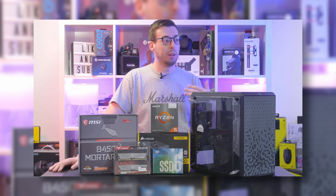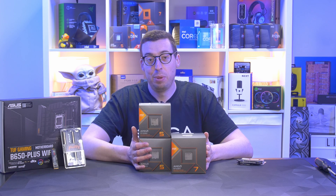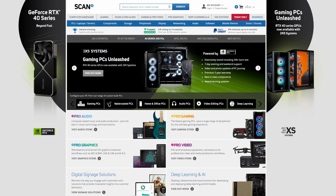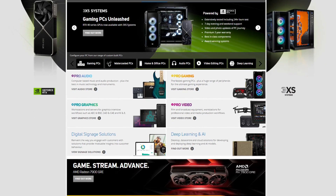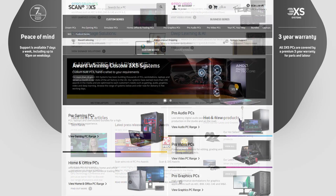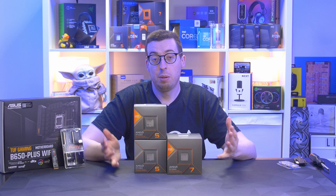A couple of years later we now have the AMD 8000 series. AMD and Scan Computers UK very kindly sent these out for me to look at. They are a UK retailer that stocks a whole host of different components — they have their 3XS pre-built systems, some pro audio/video gear, anything technology-wise. They're a really good place to go and I'll link them in the description.